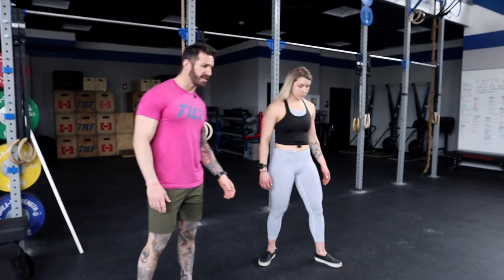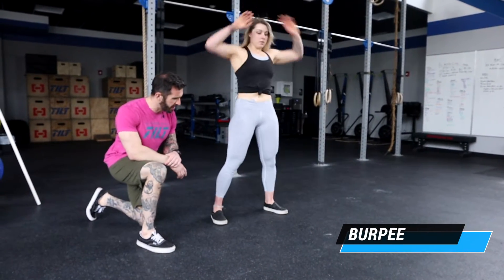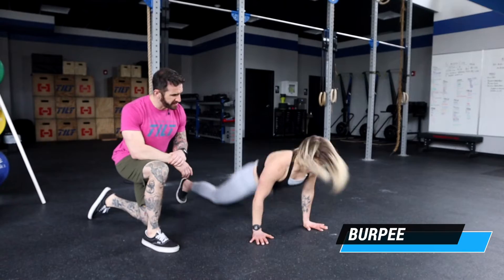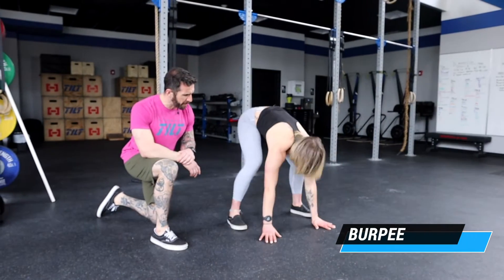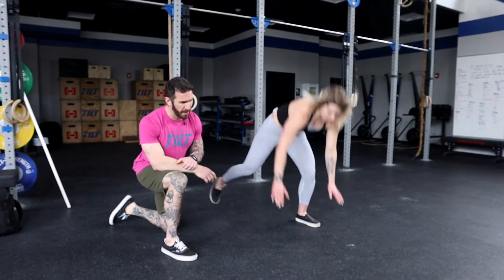For our burpee, we're going to make sure that our chest and thighs touch the ground with a small jump and clap overhead. Notice that she's snapping those feet back and snapping them in every time. If you wanted to, you could step down and step up.